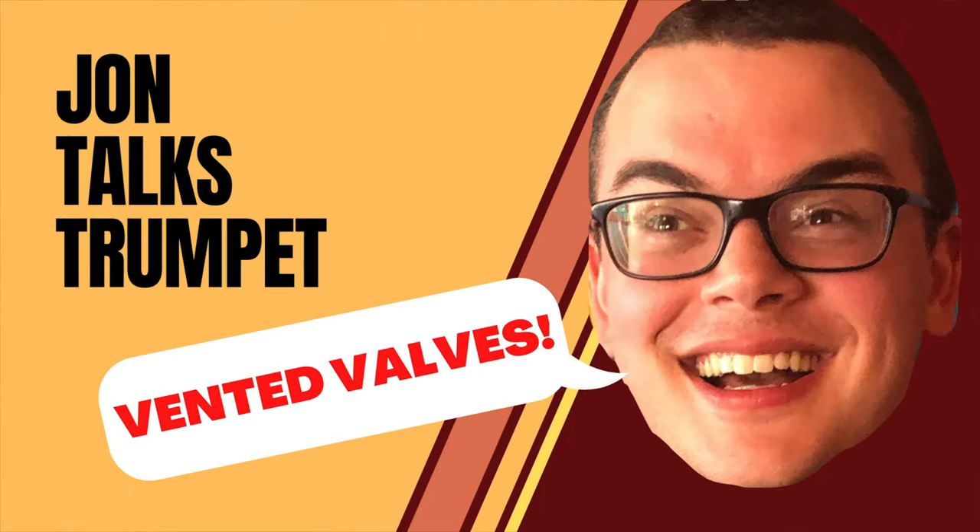Welcome back to John Talks Trumpet! Today I'll be talking about valve venting, how it works, and some things you might consider before getting it done. Have any of you ever felt the pop? The pop is a pressure equalization that can be corrected by one of my favorite trumpet modifications, the vented valve.